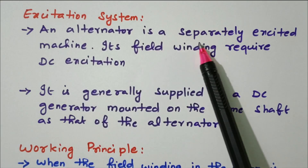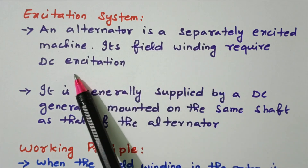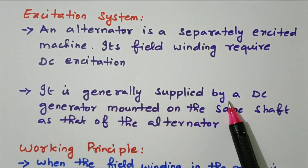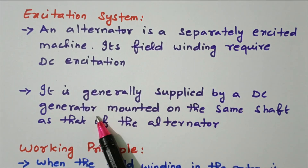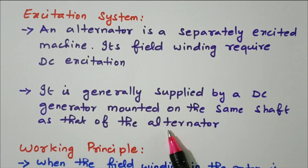An alternator is a separately excited machine — its field winding requires DC excitation. This is generally supplied by a DC generator mounted on the same shaft as the alternator, so the alternator is coupled with a DC generator from which the excitation supply is given.